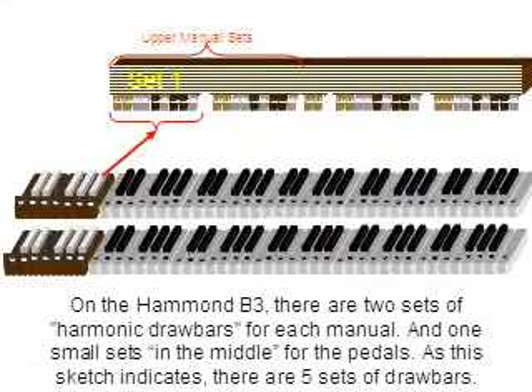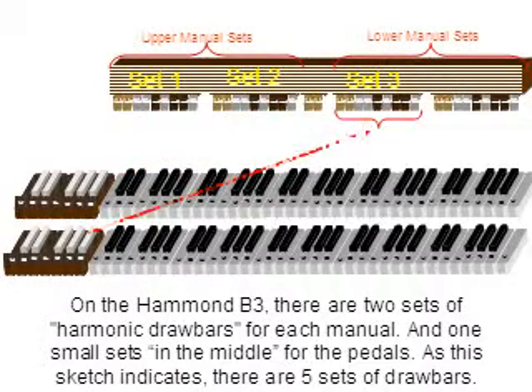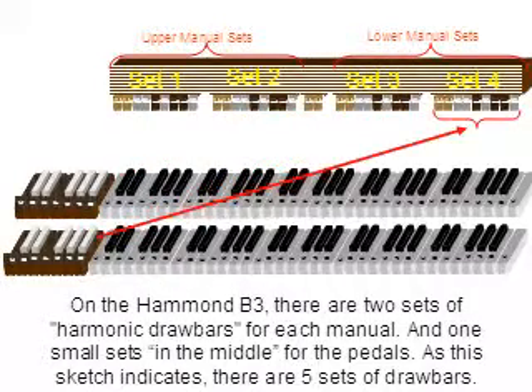On the Hammond B3, there are two sets of harmonic bars for each manual and one set for the pedals. As this sketch indicates, there are five full sets of bars.